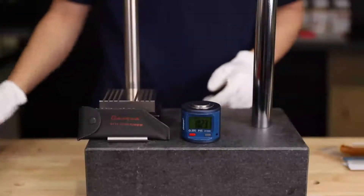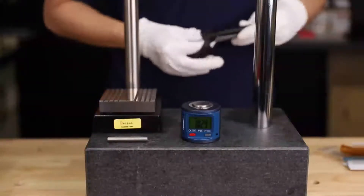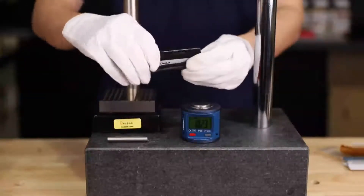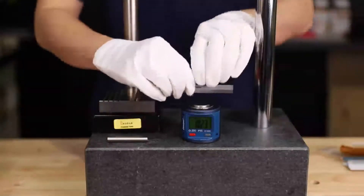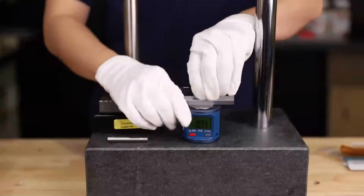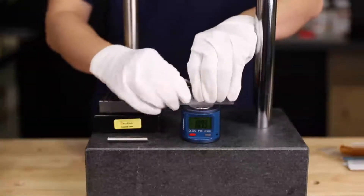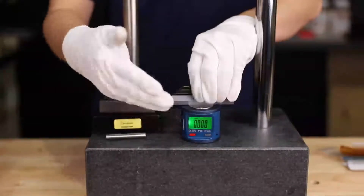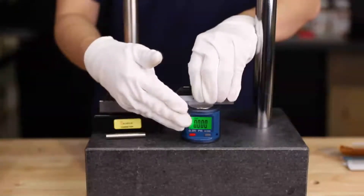At this point, I'm going to show you a demonstration. Just set the device to the zero position. So firstly, we take out a straight edge. Just make sure the straight edge touches the device, and you press the straight edge. Press and hold the zero button for about two or three seconds, and when you see the screen lights up, that means the zero position has been set.